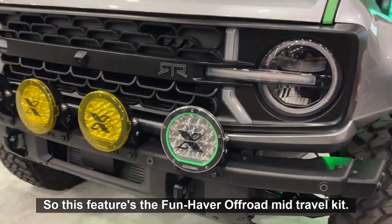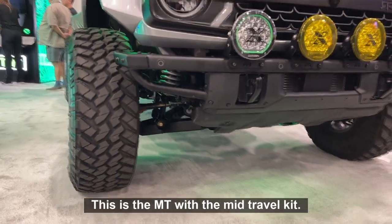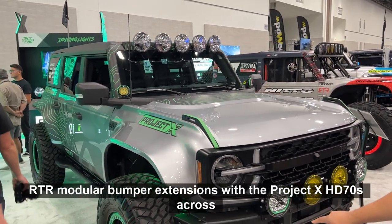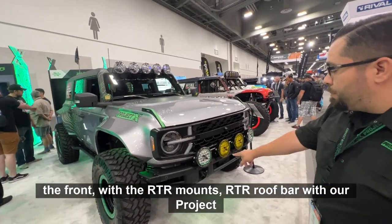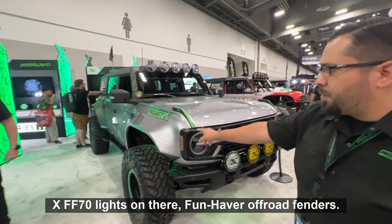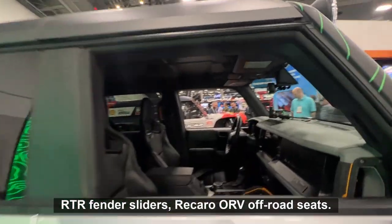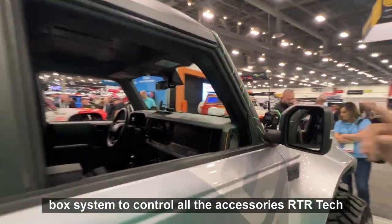This features the FunHapper Off-Road Mid-Travel Kit. The XL truck over there has the long travel; this is the MT with the mid-travel kit — a very similar build but a little bit milder. It has the RTR Modular Bumper Extensions with the Project X HP70 across the front with RTR mounts, RTR Roof Bar with our Project X FF70 lights, FunHapper Off-Road fenders, FunHapper Off-Road Mid-Travel Kit with Fox 2.5 coilovers all the way around, RTR Fender Sliders, Recaro ORV off-road seats, and our Project X Ghost Box System to control all the accessories.